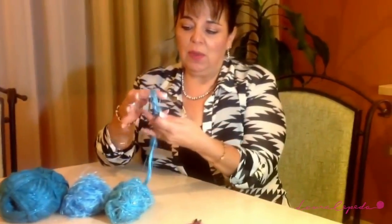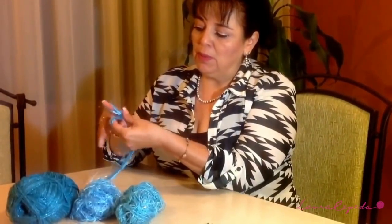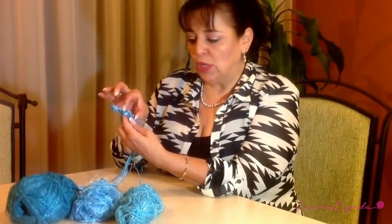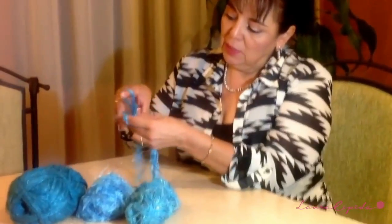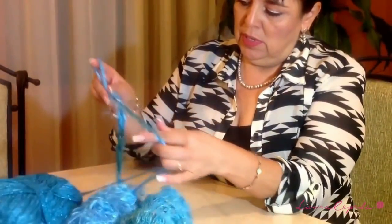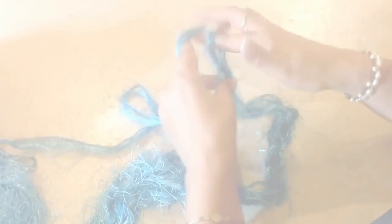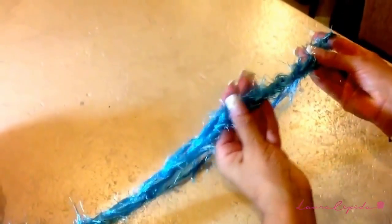We are going to use three threads together and make a loop like this. You are going to take three threads together and make chains — make them loose, with big loops of approximately two centimeters each. You are going to make 25 chains loose like this, until we have 25.